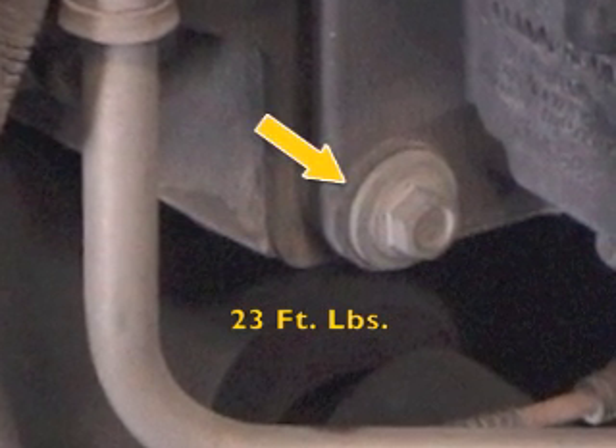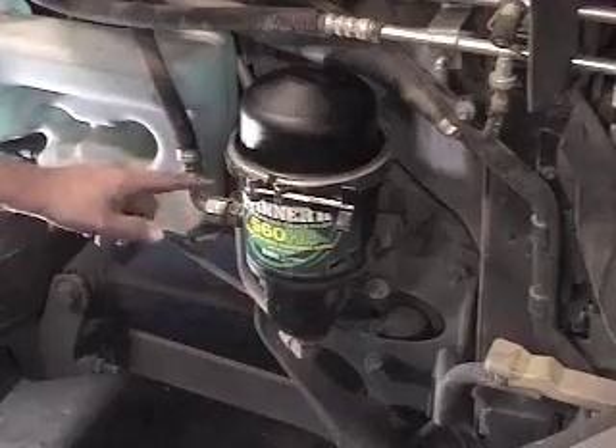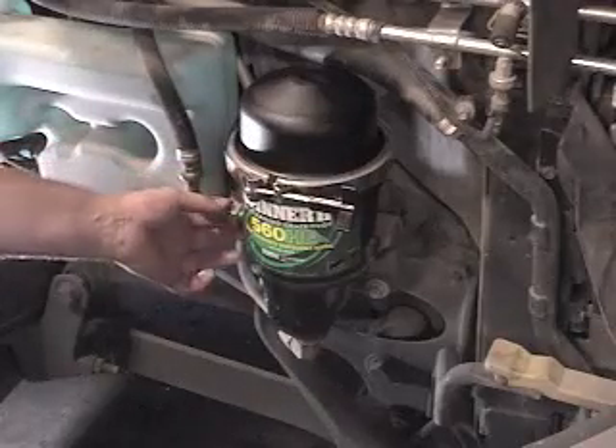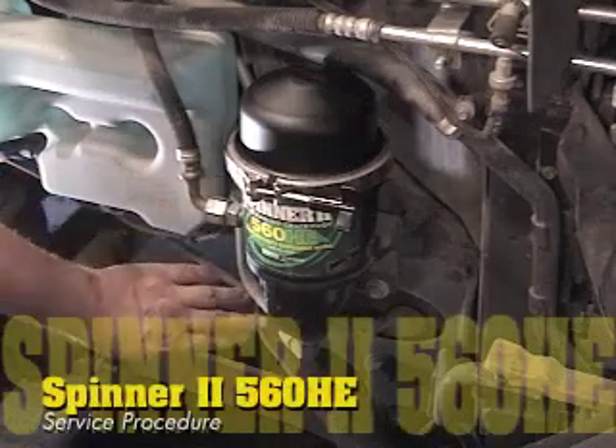Avoid over-tightening because the rubber isolators will be damaged if too much torque is applied. And second, check for any oil leaks. With the engine running, check all connections and joints. Otherwise, routine service of your Spinner 2 centrifuge is now complete.